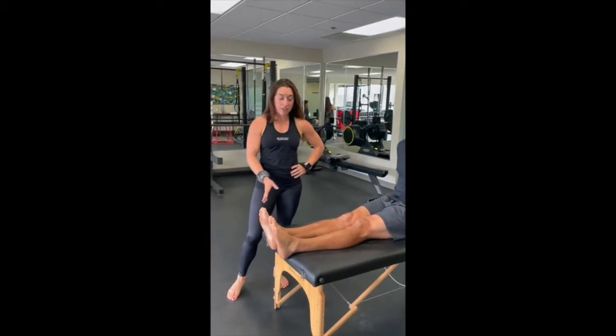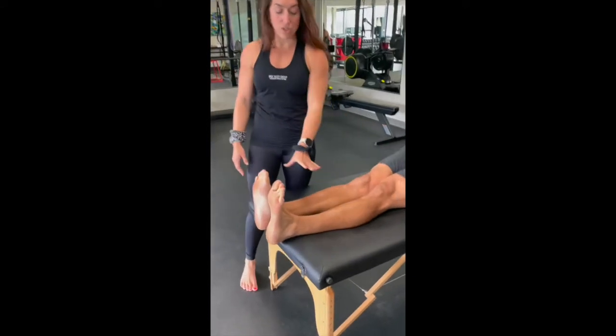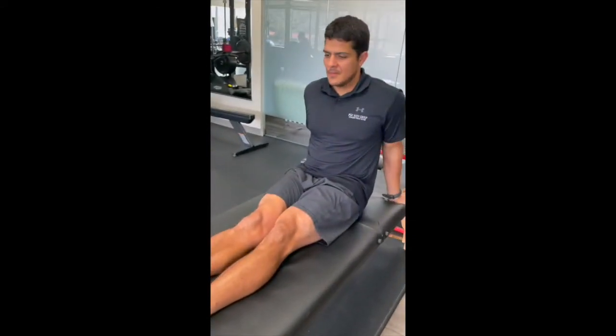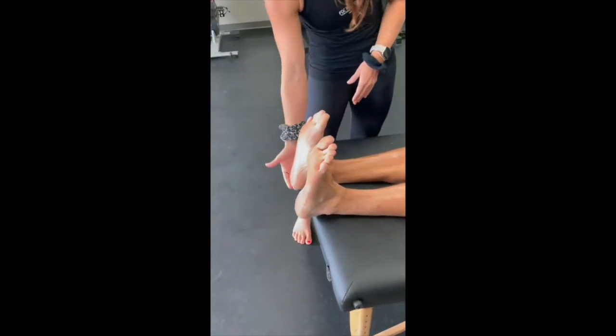This is for the ankle and foot, working on the active flexibility. First, we're going to squeeze the quads, legs straight out. You're going to flex the foot or toes to shin super hard. We want to keep those heels elevated.